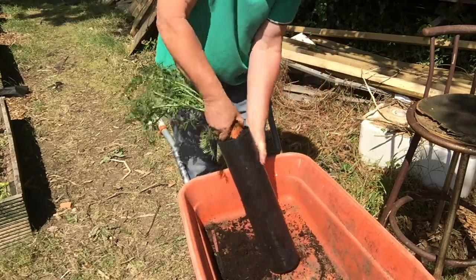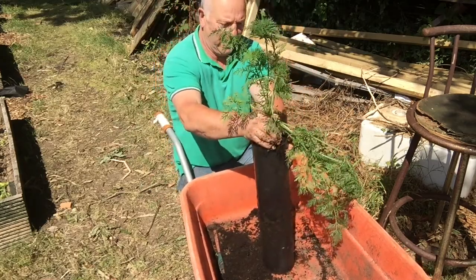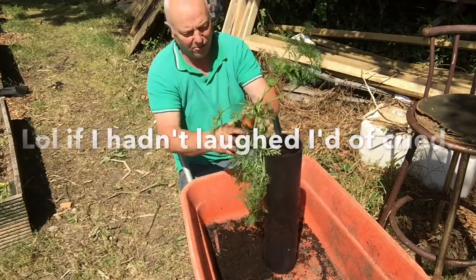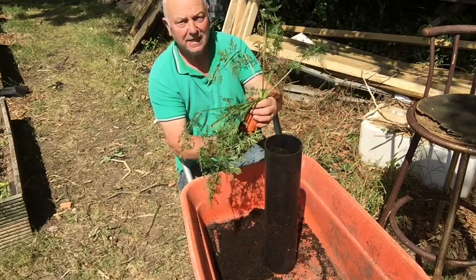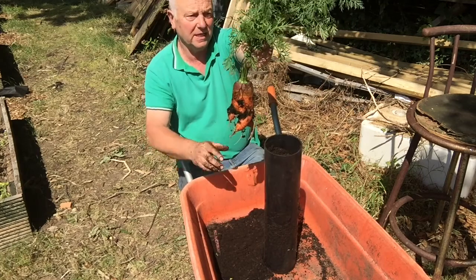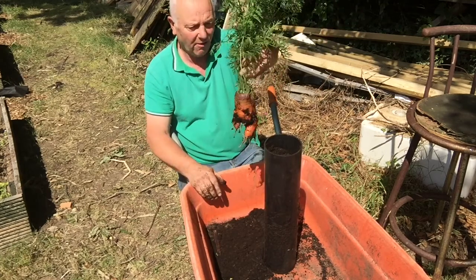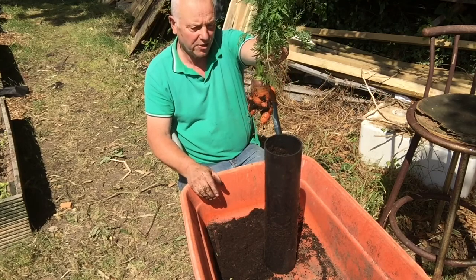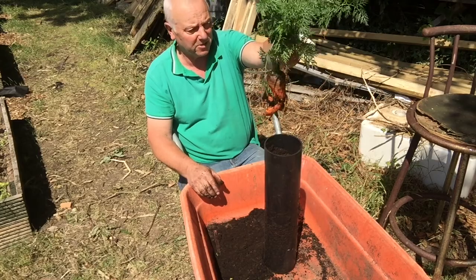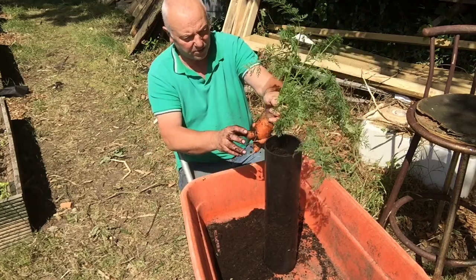Wow! Here it comes. Let's see how big this is. Oh dearie me — that is absolutely awful. It had a nice big top on it but no length in it whatsoever. So obviously going drastically wrong somewhere. So disappointed in that. But I'm prepared to share my disappointment. Never mind. There's another one there but I can't see it being any different than this one in all honesty.